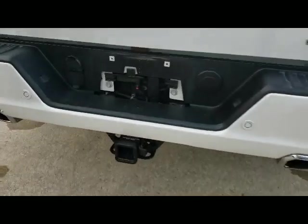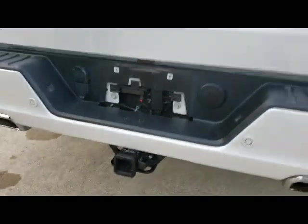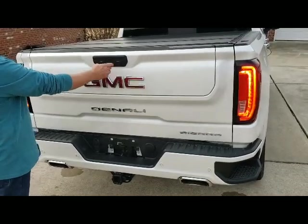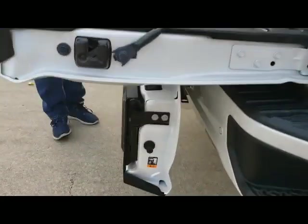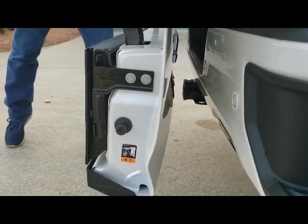We have our automatic version of our split gate override switch installed on the truck, but this is how the truck is normally. Jim's going to demonstrate. You drop the tailgate and the mid gate goes down to enjoy that new feature, but you can see here if you had a hitch in the receiver of your truck, it would cream into that hitch.